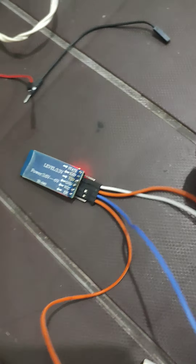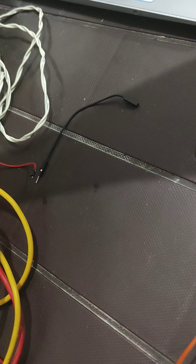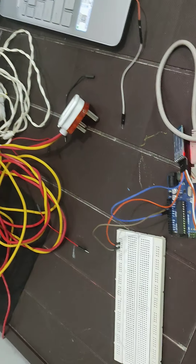These are the RXD and TXD pins, which have to be connected to the board. TXD on the Bluetooth module goes to RXD on the board, and RXD on the Bluetooth module goes to TXD on the board. So I plug TXD of Bluetooth into RXD of the board, and RXD of Bluetooth into TXD of the board.